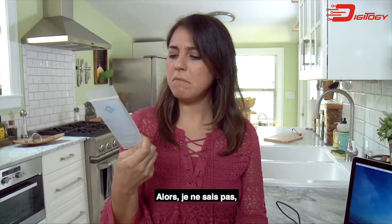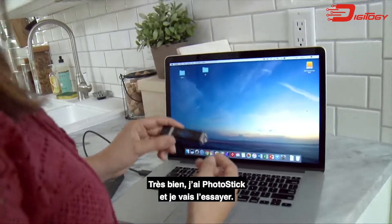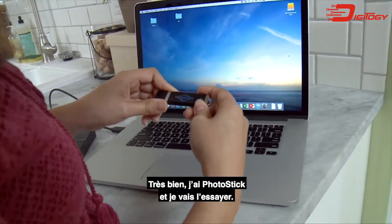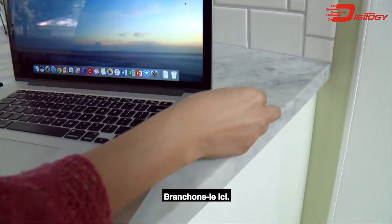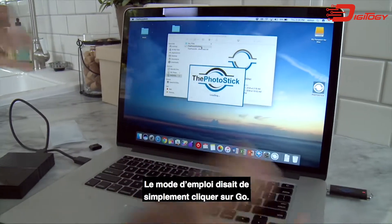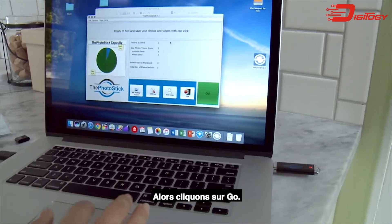I'm not really sure — we're going to see if it works out. I'm ready to try it. I got my PhotoStick and I'm ready to try this out. So we're going to plug it in right here. And now the directions said all I have to do is click Go, so we're just going to click Go.